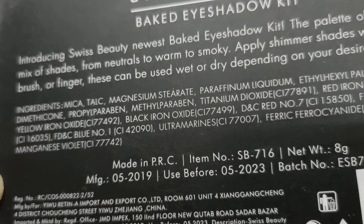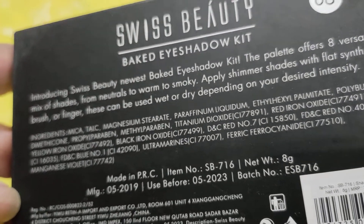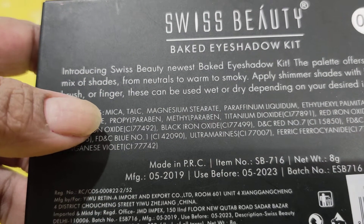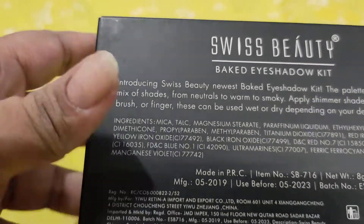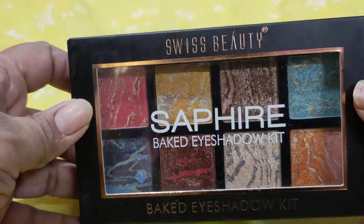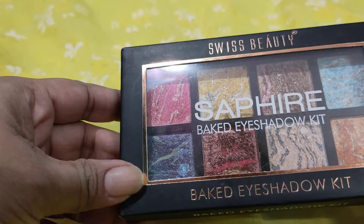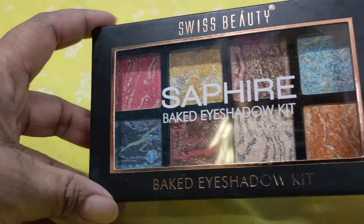If you look at the ingredients, all of the Swiss Beauty palettes have parabens in them. There is propyl paraben and methyl paraben. So if you do not like parabens in your products, you can skip this product. I'm not asking you to purchase this, but I personally don't mind having parabens in my eyeshadows, so I'm okay with that.